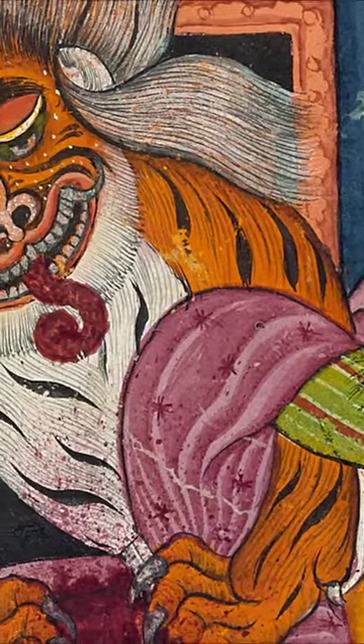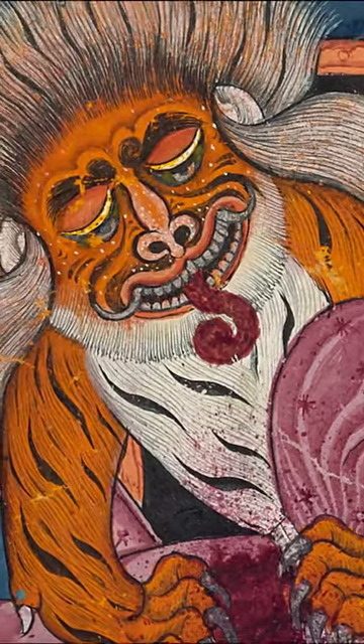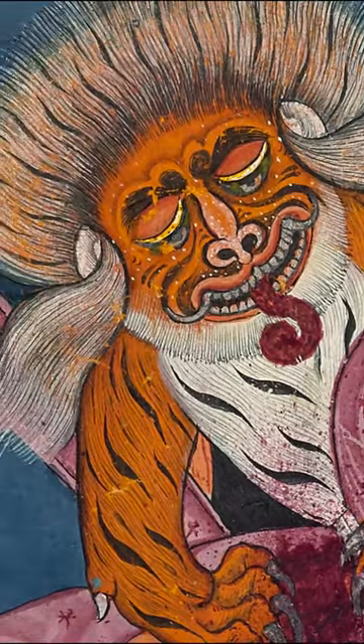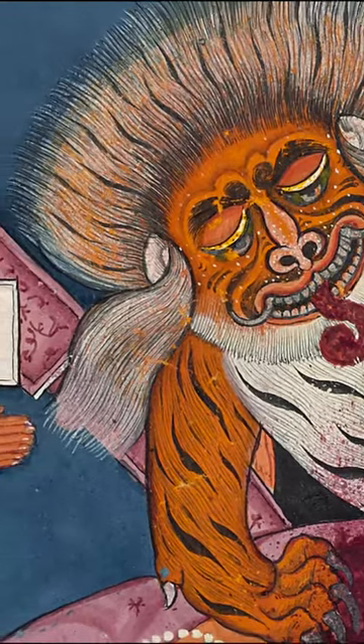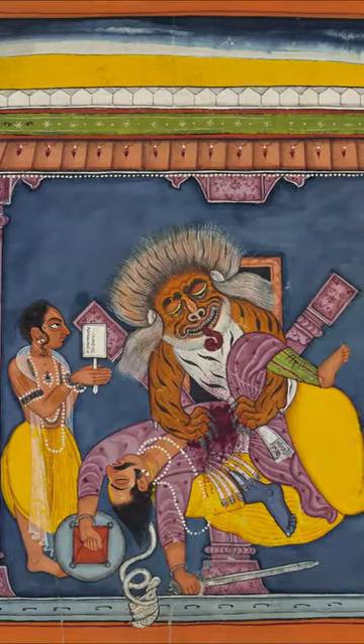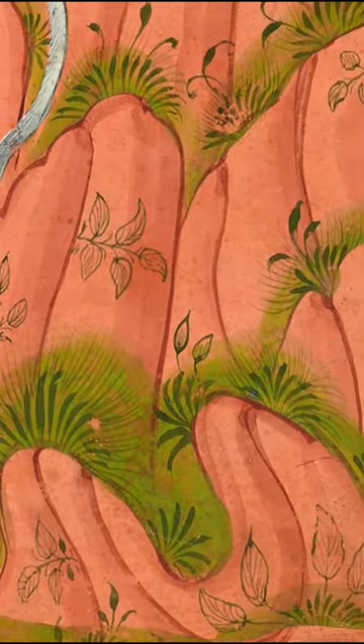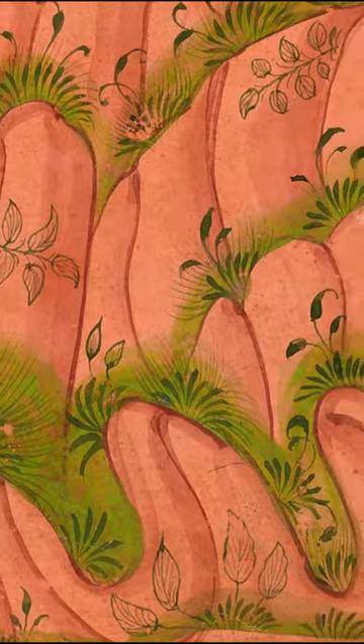One of the crucial jobs of apprentices in a typical Indian painting workshop or atelier was the making of pigments. This was a time-consuming and elaborate task, since most Indian pigments were found in solid form and had to be ground by hand into the very fine powders required for miniature painting.